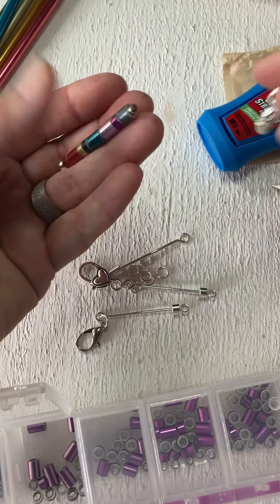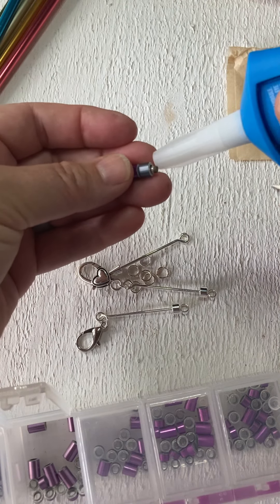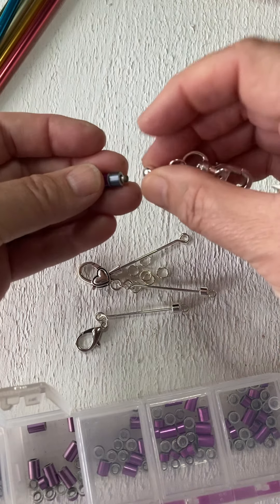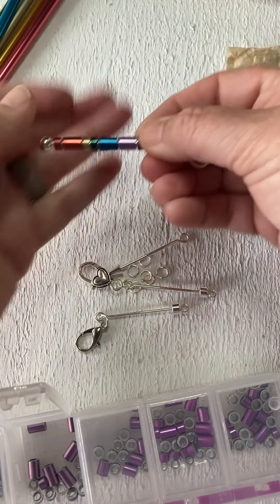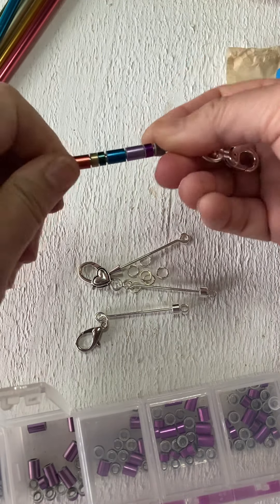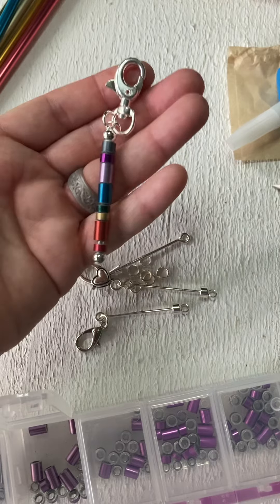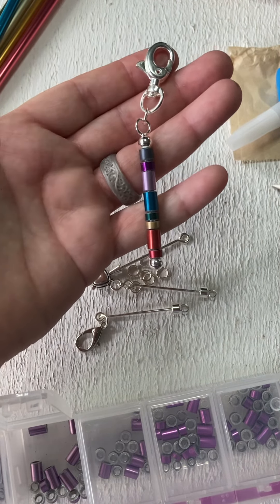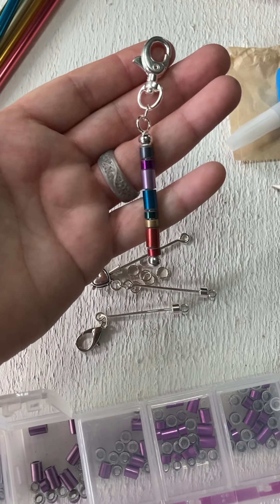Once you've got them threaded on, I do actually put a little dab of glue right here on the end — boop, boop, boop. And then this threads back on. Let's see if I can get it on there — spin, spin. There we go, awesome. There it is: a finished, fun, wearable accessory showing your love of all fiber arts and recycling. Key fobs, zipper pulls, bling for your bags.